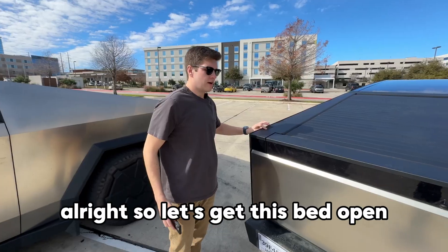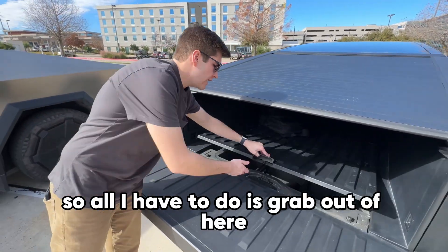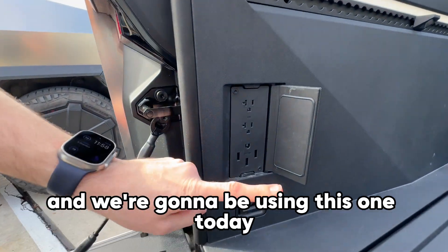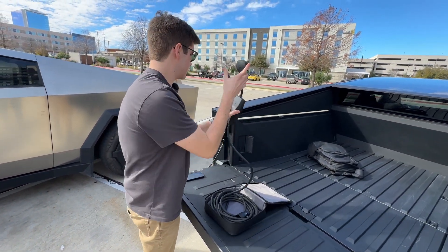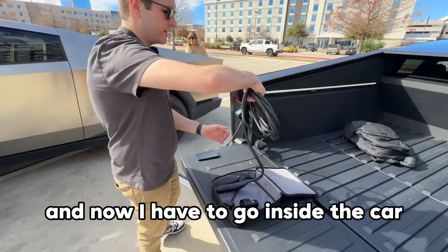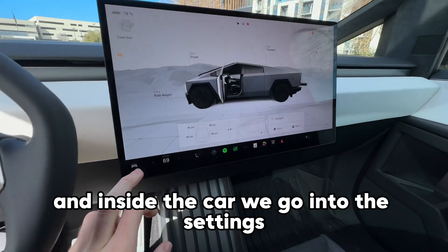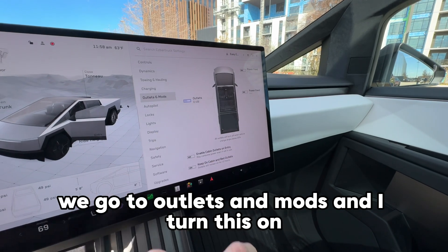Let's get started. Let's get the bed open — we have the mobile connector back here, so I just grab it out. Here we have the outlets, and we're going to be using this one today. I have the plug right here, I can plug this in, and now I have to go inside the car. Inside the car, we go into Settings, then Outlets and Mods, and turn this on.